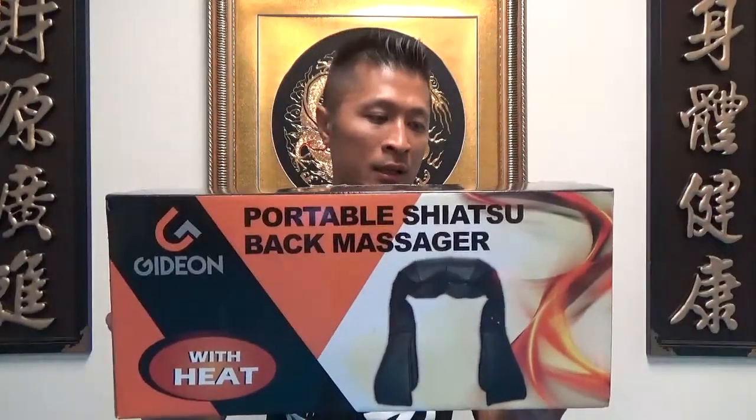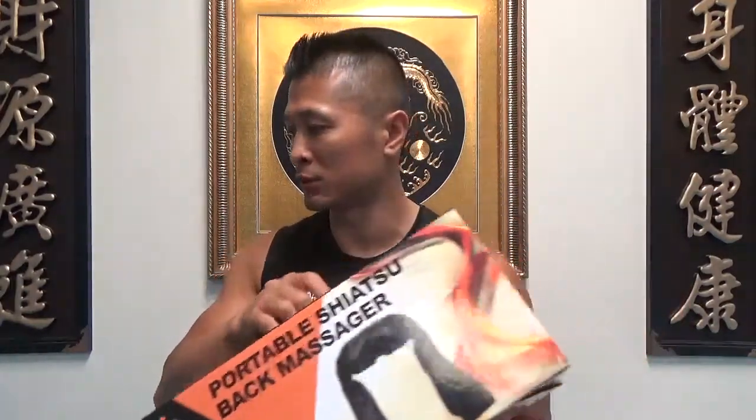In this video I'm going to talk about a portable shiatsu back massager that I just got the other day. Here's the box right here. This is from the brand Gideon. I got this from Amazon.com — I really wanted to find something that's going to help my training, and I needed some affordable massaging methods. I really do like this product, so I'm just going to talk about it real quick.